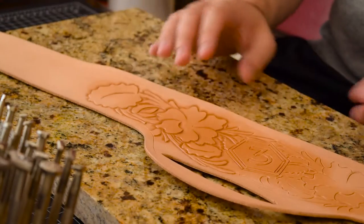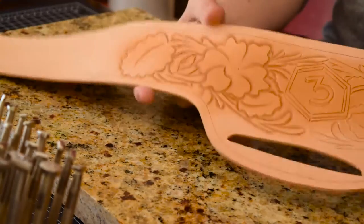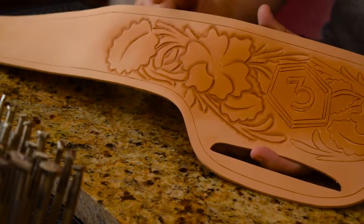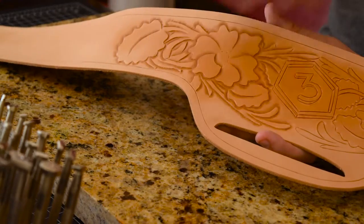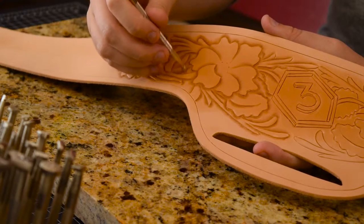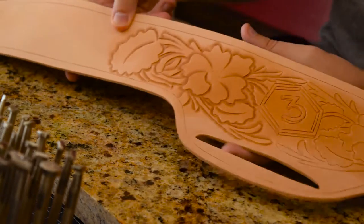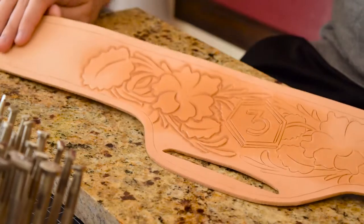There's still a lot left to do — we have to do the entire other side. With Sheridan style tooling, we're going to get into some backgrounding, where we take the backgrounder tool and work it into all the areas between design elements, really pounding them into the background. We'll also be doing extra detailing work on these leaves to really make them pop, and we'll get to that in the next video.